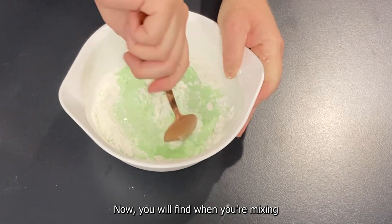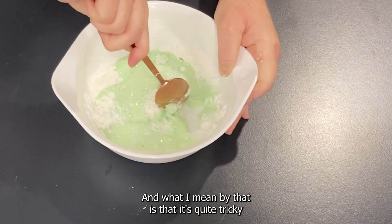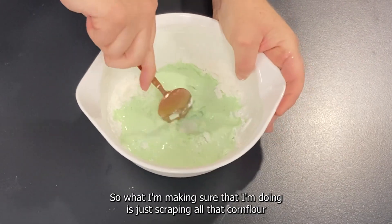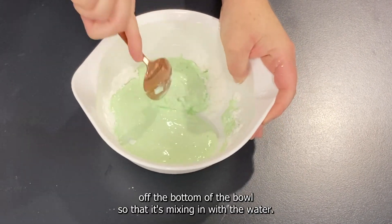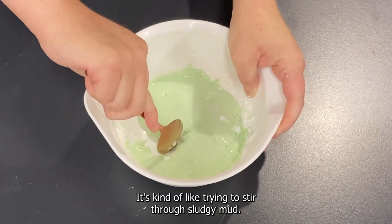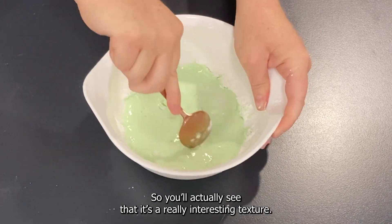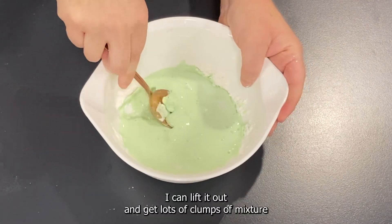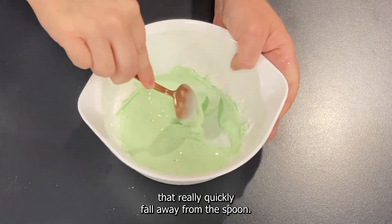You'll find when you're mixing that the mixture is slightly resisting the spoon — it's quite tricky to stir the ingredients through. Make sure you're scraping all that corn flour off the bottom of the bowl so it mixes in with the water. It's kind of like trying to stir through sludgy mud, and you can see it has a really interesting texture. I can lift it out and get clumps of mixture that quickly fall away from the spoon.